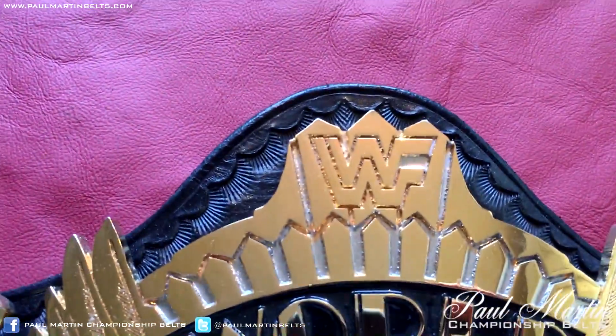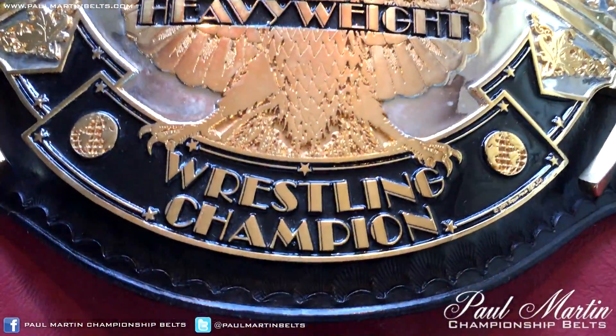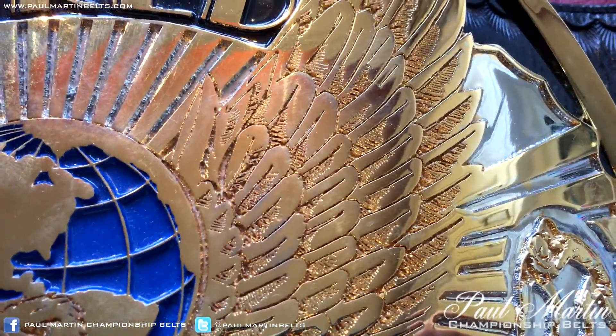A few other versions exist — I think there was one that was really kind of circular. In my opinion this is probably the best style. The fact that the wings kind of hang over the edge of the leather looks really nice. As you can see up top, the WWF logo there.